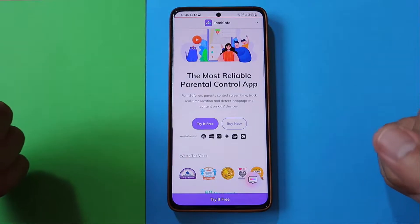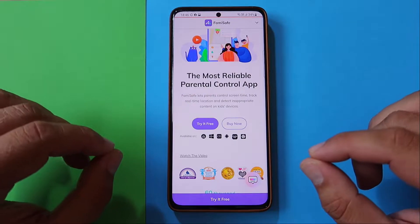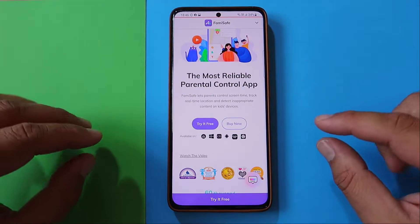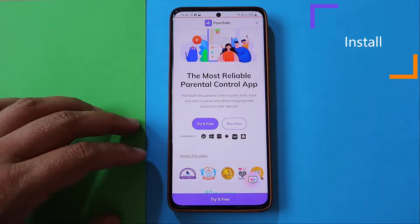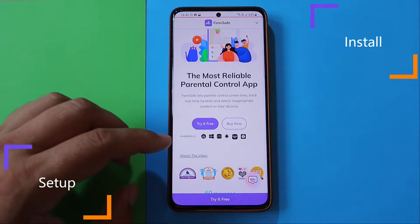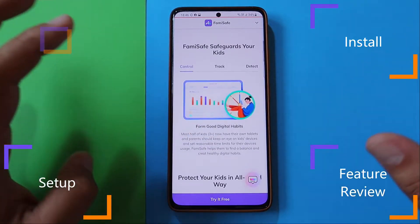I have two boys at home — one 7 years old, one almost 4 years old — and I'm really starting to look around for tools like this. In this video, I'm going to set up FamiSafe together with you on my phone as well as my kid's phone, explain the installation process, try all the options the tool offers, and at the end give you a very honest opinion.